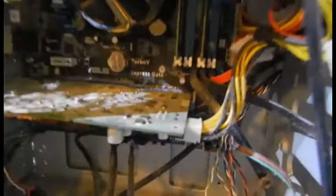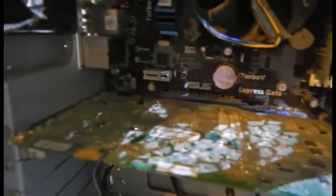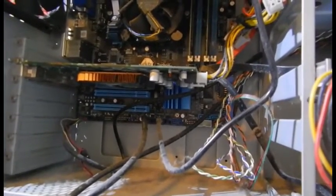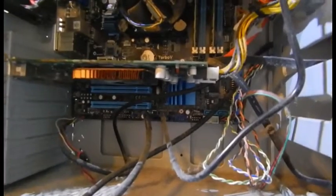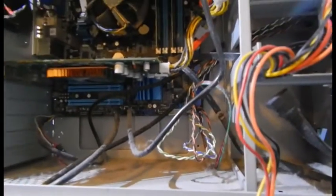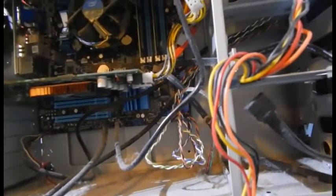It's got a nice video card in it and a nice power supply. I'm going to pull that out and check it out. Asus Turbo V Express Gate — it's a nice motherboard, all around a nice computer. It's just got no drive.